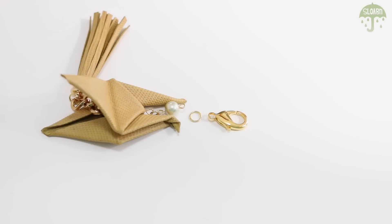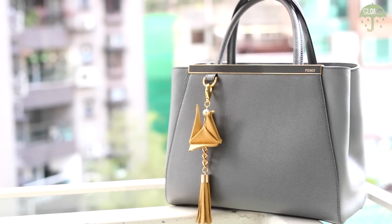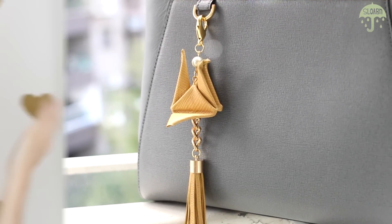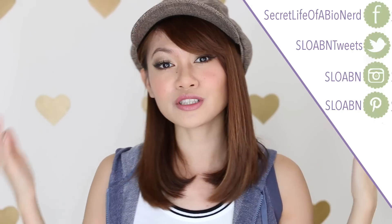Lastly, to finish this off, connect a giant lobster claw to the crane with another jump ring — and that's it, a high-end origami tassel! I hope you guys enjoyed the DIY. These would make great stocking stuffers or tiny gifts for friends and family. You can customize it by adding alphabet charms, pearls, or anything else to make it special. If you try this DIY, hashtag it with SLOABN and send me a photo on social media — I'd love to share it. Thank you for watching; be sure to like, share, and subscribe. Remember to rock on, Slowbies!